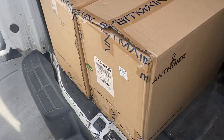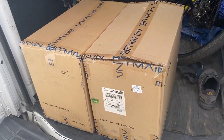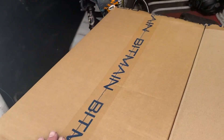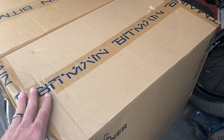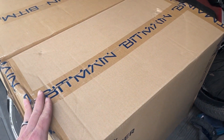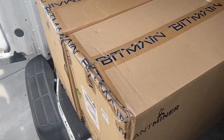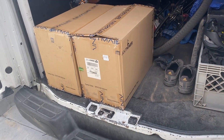All right guys, we are back after almost three and a half hours of driving — glad that's all over. Traffic was a little bit there but wasn't too bad. We got these things here: two Bitmain S19J Pros, 104 terahash — one brand new, the other one hardly used. He only used it for a couple months before he had to move and never set it back up. We're gonna get them unloaded and then unbox them and check them out.